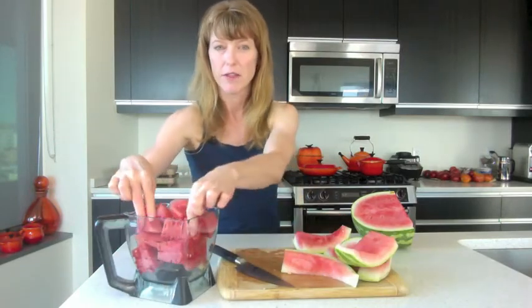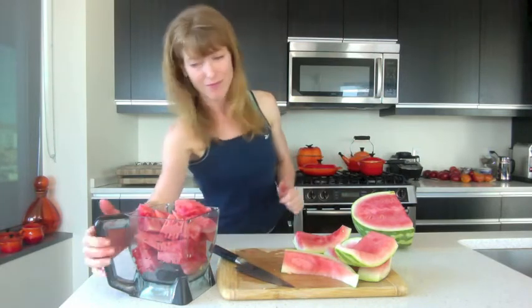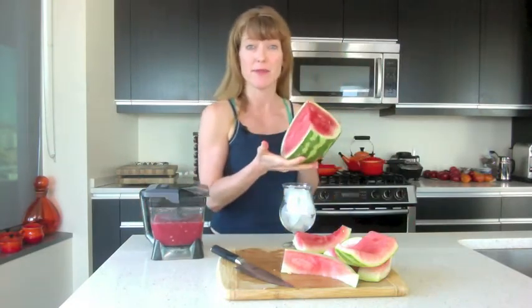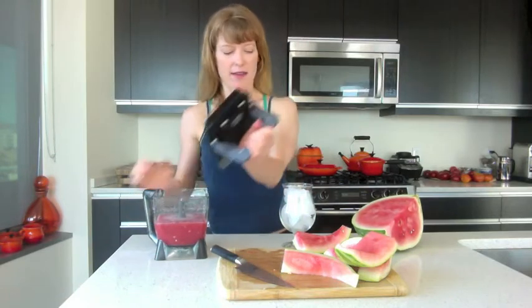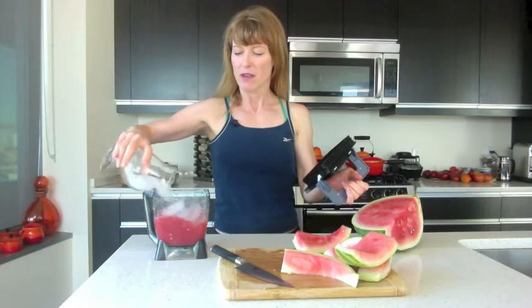I just filled my blender up as much as possible with these watermelon chunks. And now I'm just going to blend it. That was about a quarter of a medium-sized melon and I blended it up. Now I'm just going to throw a whole bunch of ice in there — about a cup and a half.